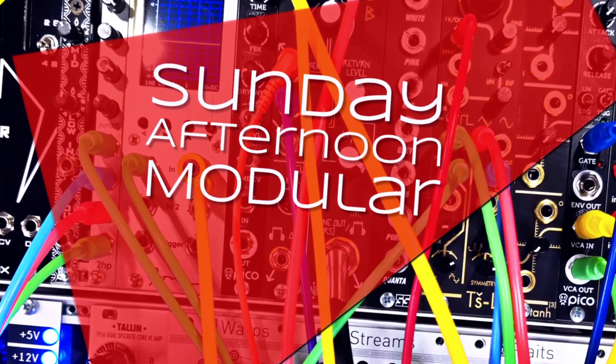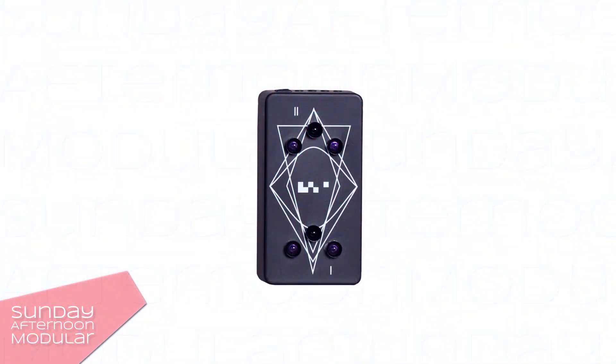Hello and welcome to the Sunday Afternoon Modular.